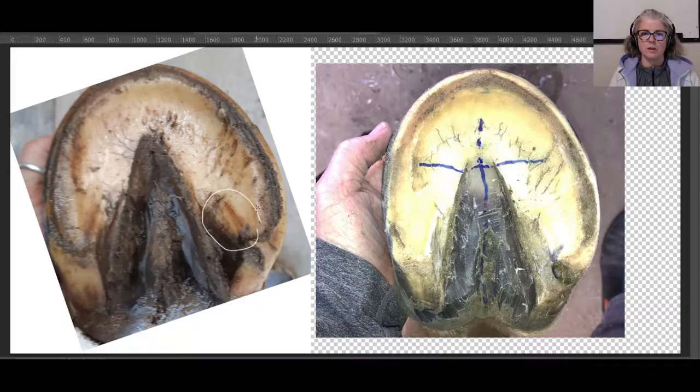The question was about the circled area that the owner sent me. Her question was: is this bruising? And yes, it is bruising.